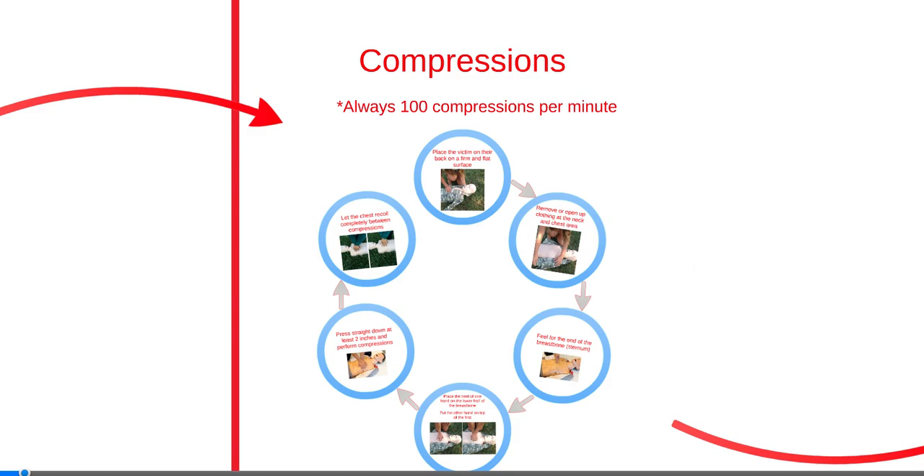Chest compressions should always be given at a rate of at least 100 compressions per minute. CPR always begins with compressions before administering breaths. Follow these steps when performing adult CPR.